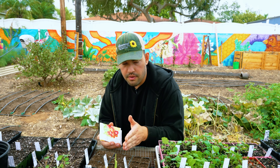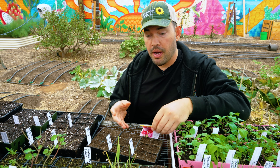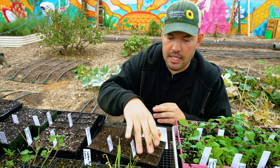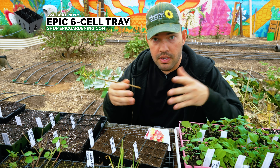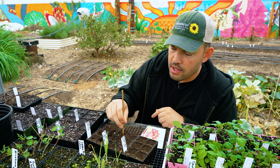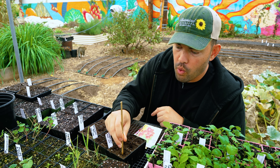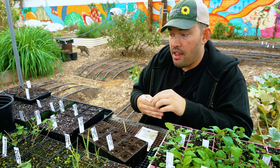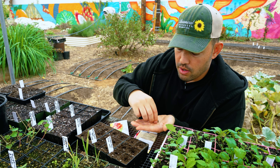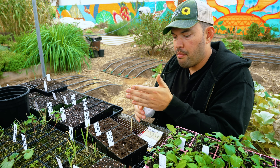Beets are a great candidate to direct sow right in the bed, but contrary to popular opinion, you can definitely transplant them too. I've got Epic six-cell trays here and I'm doing six of each variety. You make a little depression about half an inch deep and planting one per hole is totally fine, because as I mentioned, that's actually more than one seed in the hole since it's a compound seed. If you're really paranoid you can put more than one in, but I'll toss one in each — you'll still get about two or three seedlings pop up.